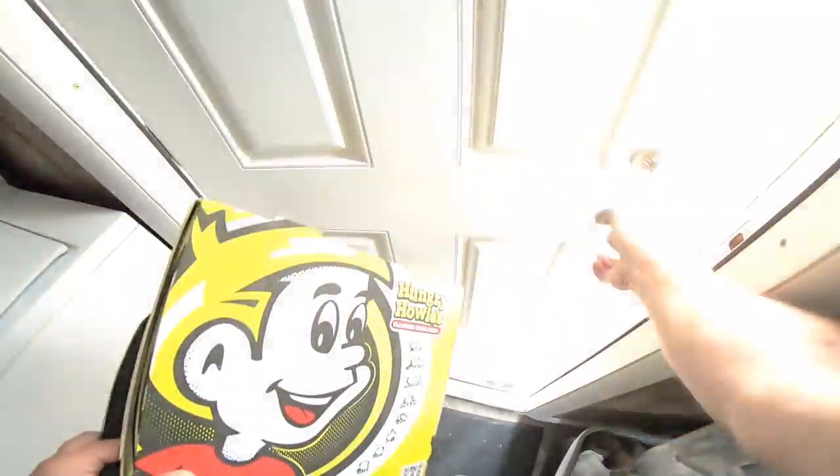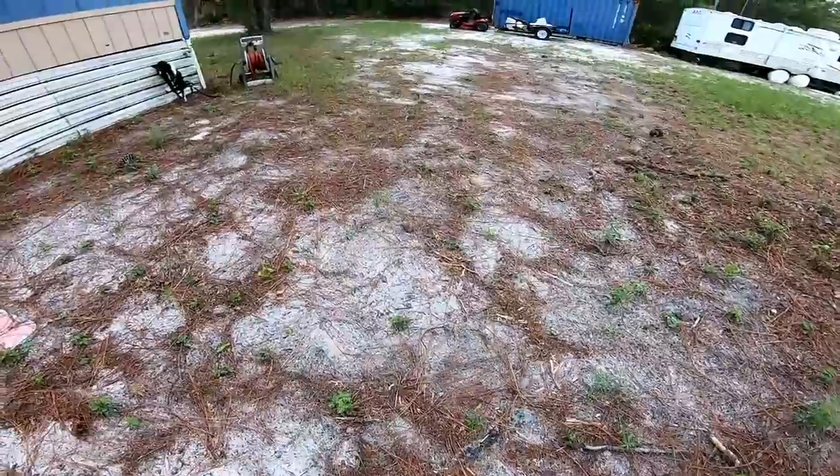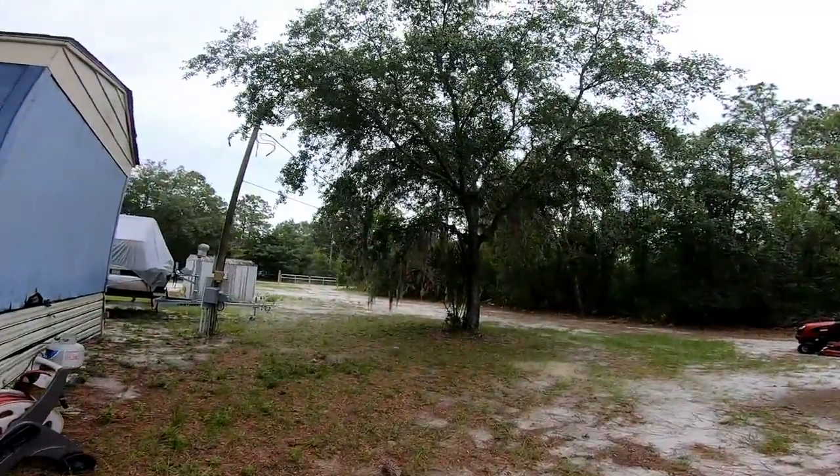Yes, I ate a Hungry Howie's again. I'm going to crush that up later. Got some cardboard to burn — they say it's not going to rain today, but man it's pretty overcast.